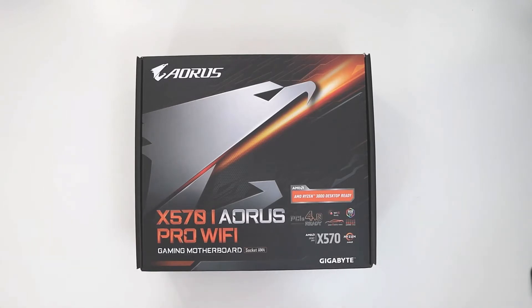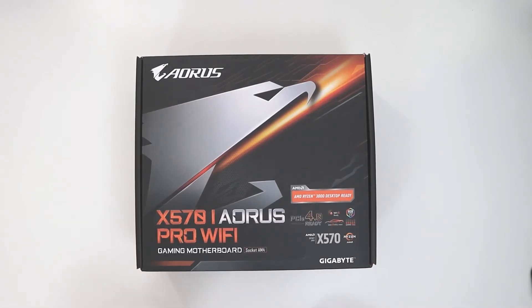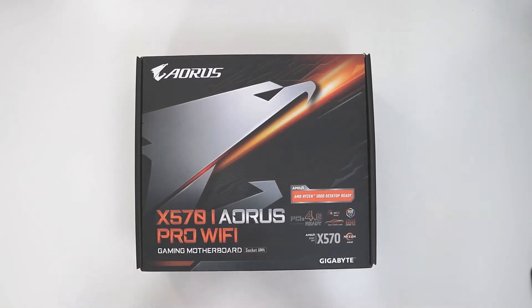So this is the X570i Pro Wi-Fi. If you've never seen a mini ITX board before, this might come as a bit of a shock in terms of size. Most people go with ATX motherboards. This obviously isn't the latest and greatest — this board's been out a little while. However, it is quite the feature-packed board for the money. This was about £140, which you would normally pay for a low to mid-range X570 ATX board. Mini ITX boards do come at quite the premium — brands like ASUS are well into the £200 mark for very little additional features over what this board actually has.